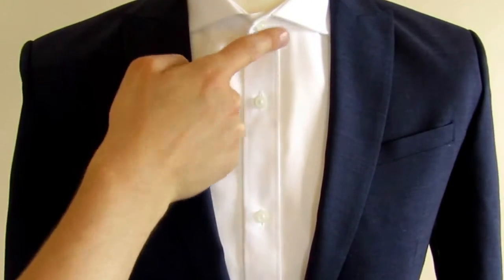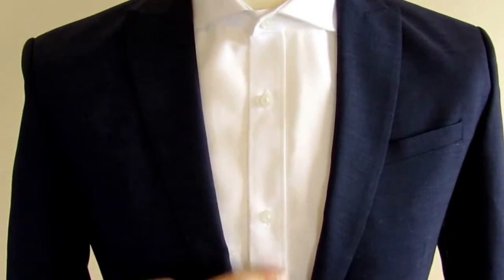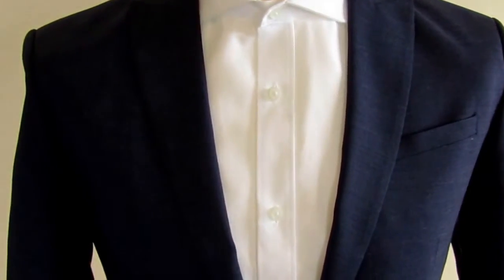I know a lot of you probably think, 'Oh, I know how to wear it, I wear it all the time.' But are you actually wearing it in the right place? The key is: one button, two buttons, three buttons, four buttons — and in between the third and fourth button is where your tie bar should be.